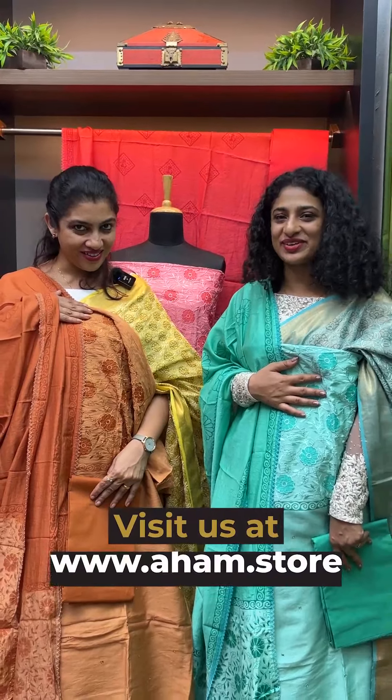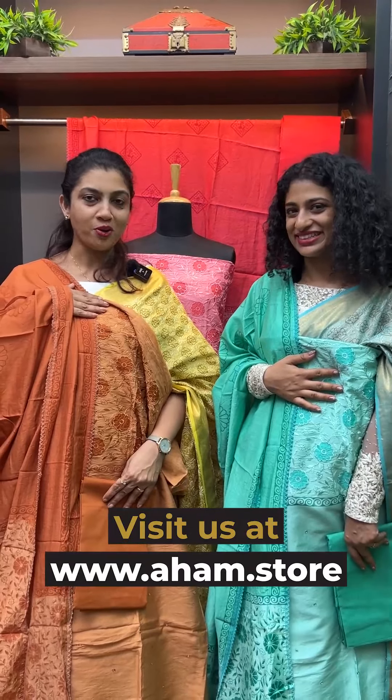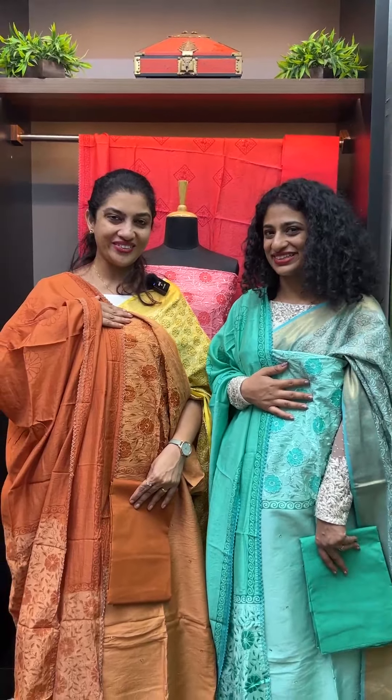We can purchase it at www.aham.so. Thank you.